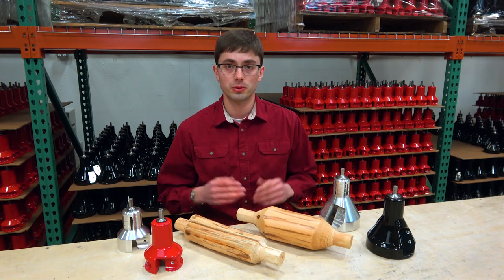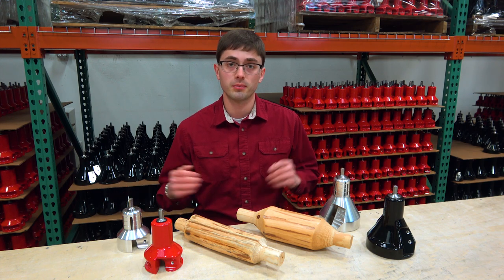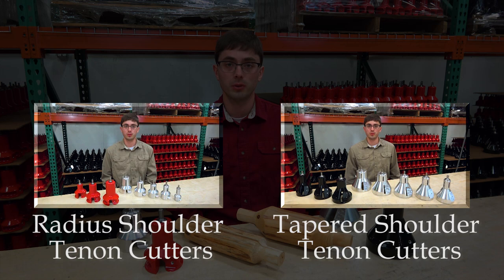Once you've decided which shoulder profile you prefer, it's time to choose the tenon cutter series. Click on the links below for more information.